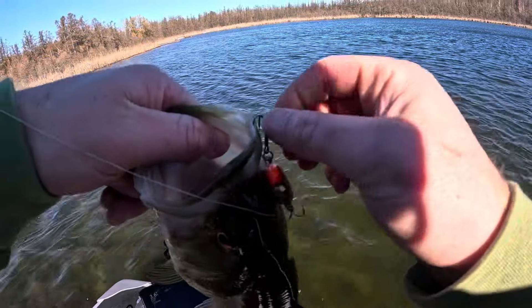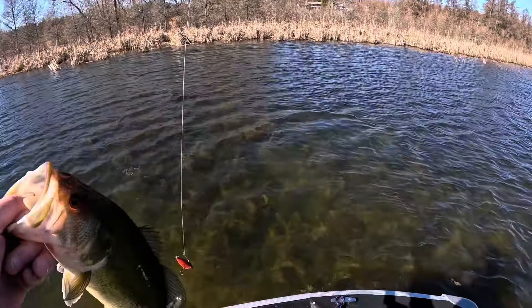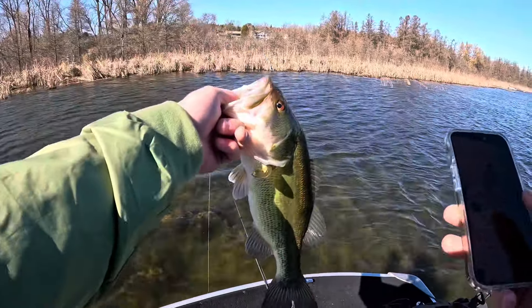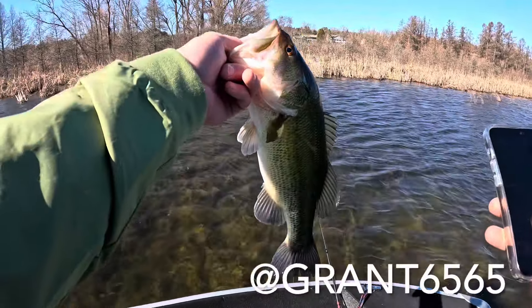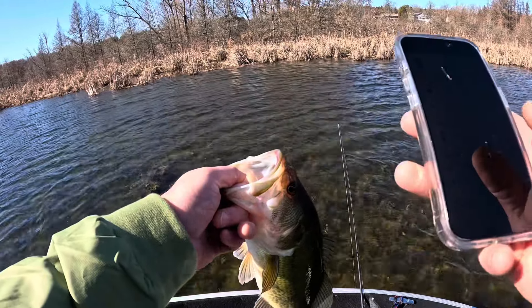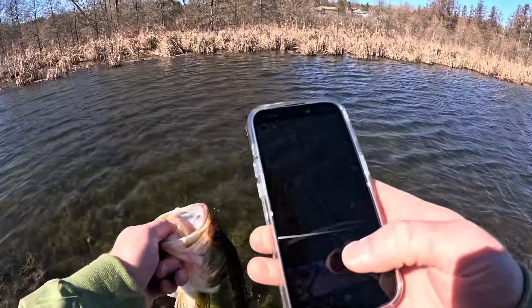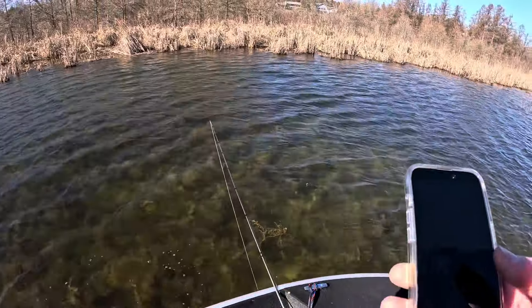Working it real aggressive — ripping and then kind of slowing it down and then ripping again. I am going to put this on my Snapchat story. If you guys aren't following us on Snapchat, we do post a lot of fishing content — me and Mr. Rappies. My Snapchat is Grant6565 and Mr. Rappies is T-R-A-P-P-S-50. Get a little video release of this guy, and there we go. Let's get back at it — it's a good sign.